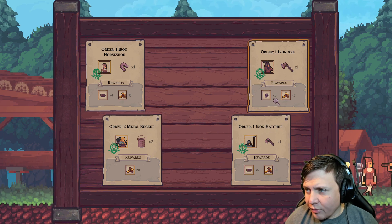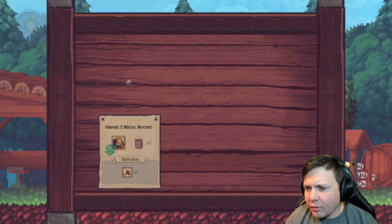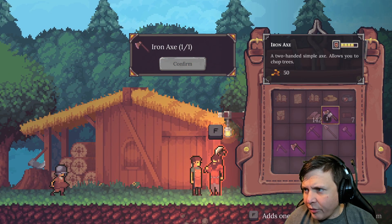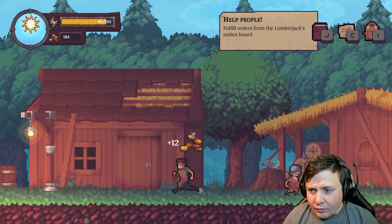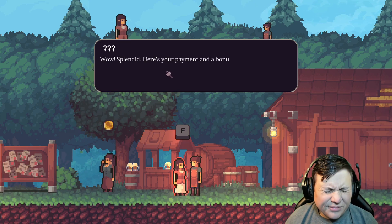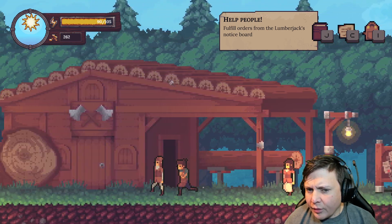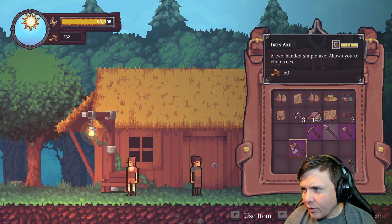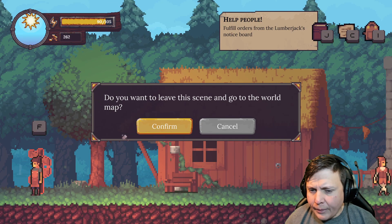I don't know if I have a recipe for that yet. Take that, take that, and that — I think I have horseshoes. Check the board again. I don't know how to make a bucket, but there's someone else. I need a hatchet and horseshoe — that's right, Jay, I need a hatchet and horseshoe. Let's get out of here.